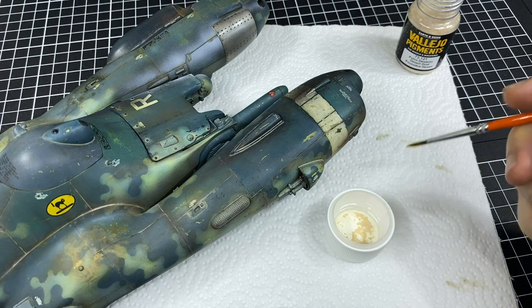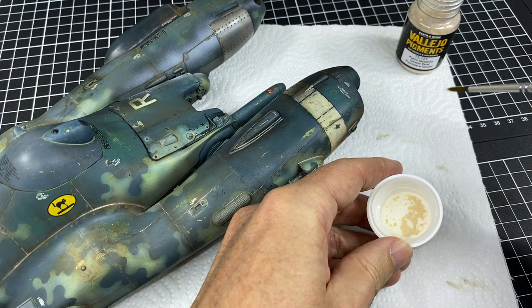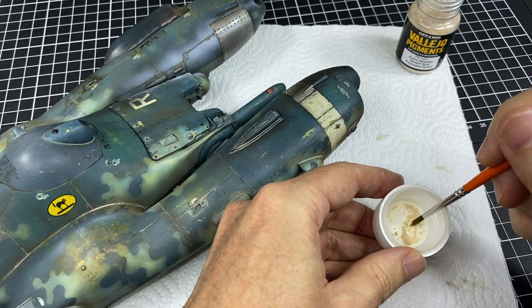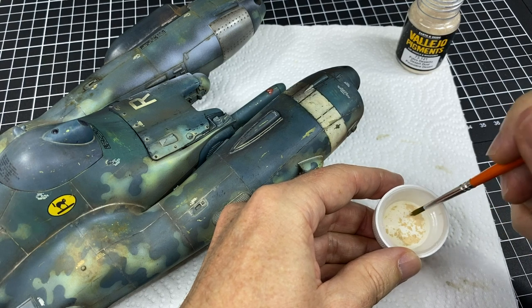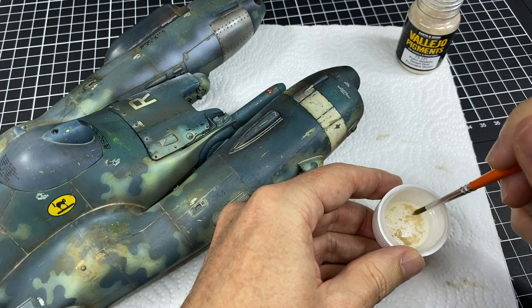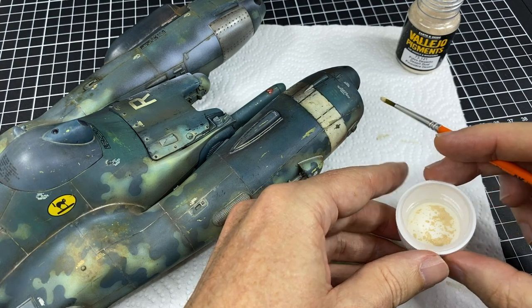I'm going to work with what's inside the cap here. We can put them out into a separate container, etc., but why? I think it looks good in photos for putting in books, so I may do that. But for actual working, no — just what's sticking to the lid, that's good for me.